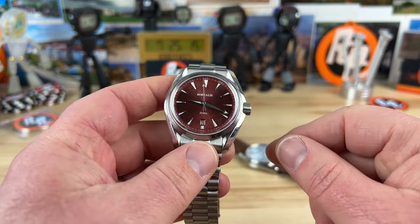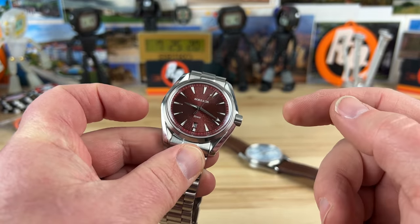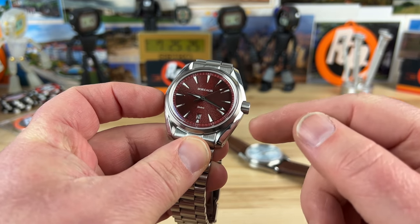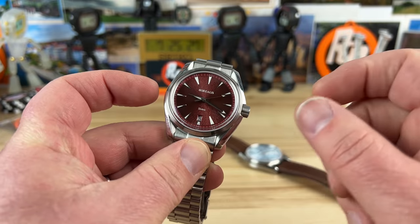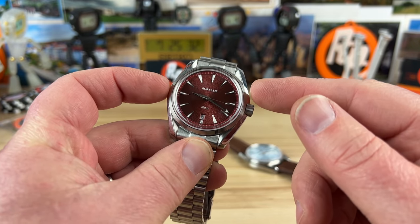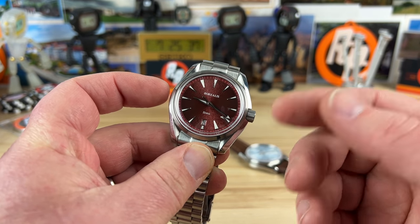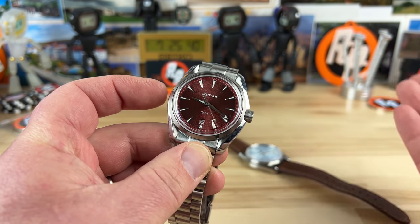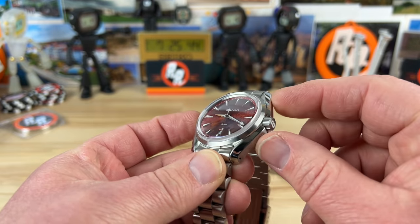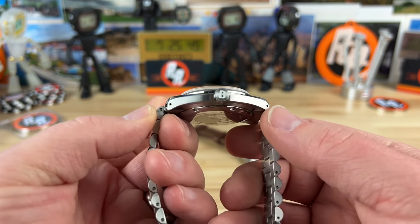Let's get right into measurements. The case is technically 41.5mm if you measure from end to end, but it kind of has integrated crown guards built in. Free-handing the measurement, the watch feels closer to 40 to 40.5mm — if you subtract the crown guards. The reality is it is 41.5mm; it's just hard to separate that measurement with these integrated crown guards. Lug to lug is 47mm.